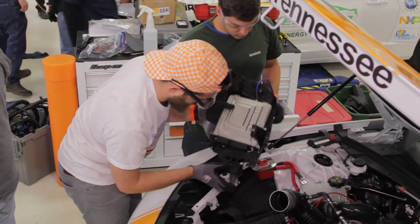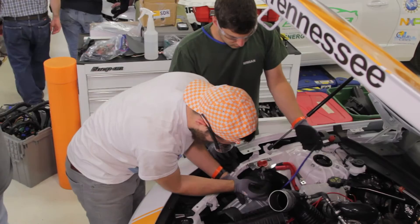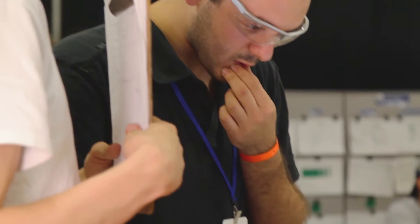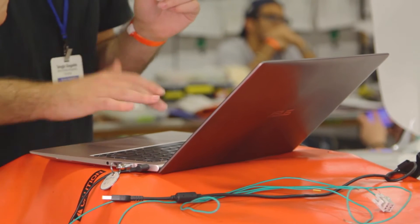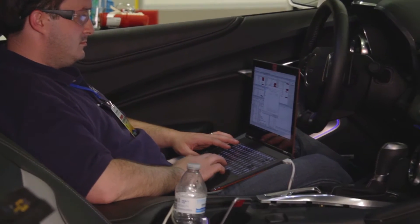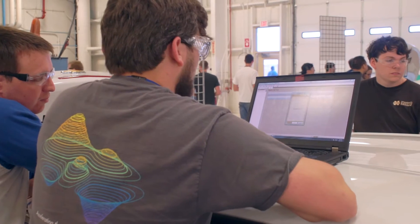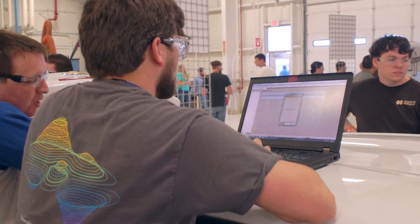Here in Yuma there is a large amount of physical integration occurring, but you also see a large amount of work being performed on laptop computers connected to the vehicles. On these laptops, students are actually plugging into the controller and fine-tuning their controls to ensure components work correctly, optimize their functionality, or even debug their systems.